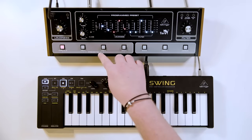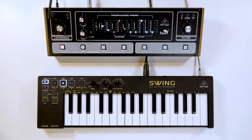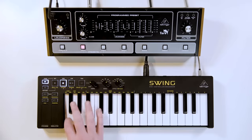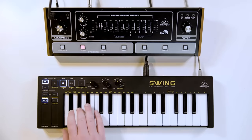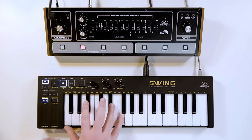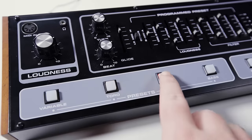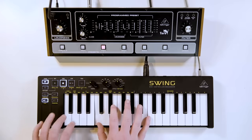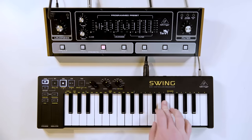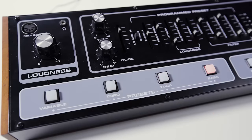Also, in our preset section, we've got the same classic presets from the historic version, and they're really dialed in, so they sound 110%. Starting with TORO, then we've got tuba, and then bass.